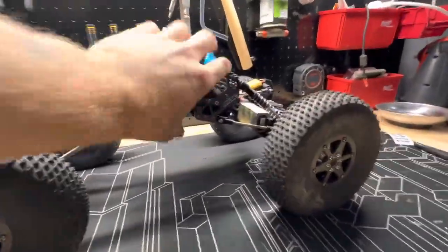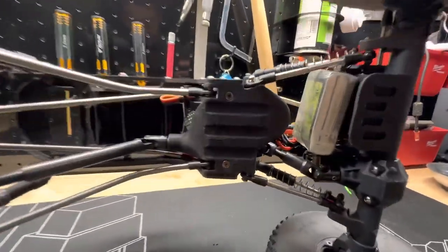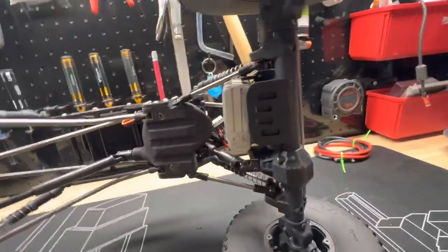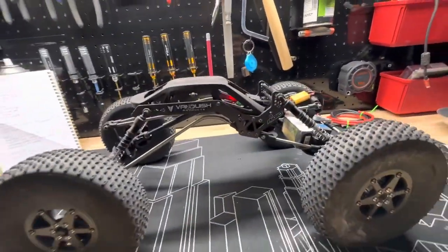Yeah, a very custom rig. I can't say too much about it purely because I don't know a whole lot about it, but it's ultra smooth. Good looking rig.